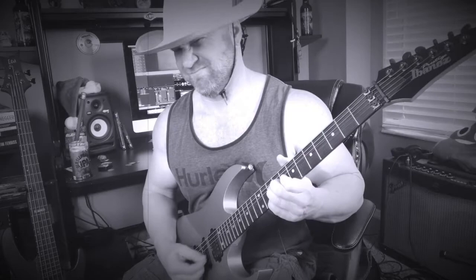Hey guys, Jason here. In this video, I'm going to answer one of the most frequently asked questions that I've gotten since I've been on YouTube here, and that question is: Jason, dude, what kind of guitar picks do you use?